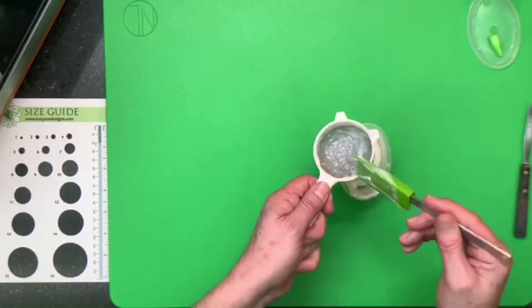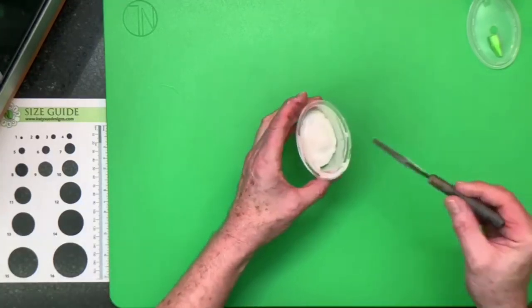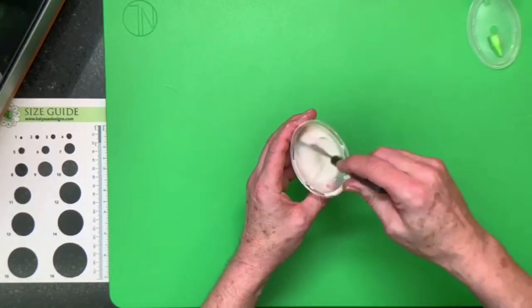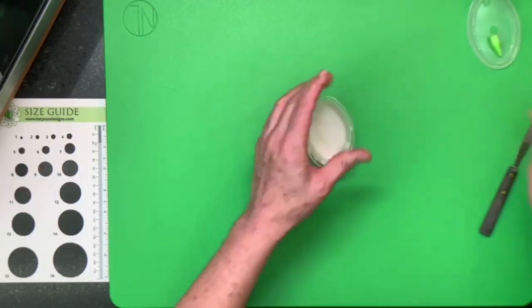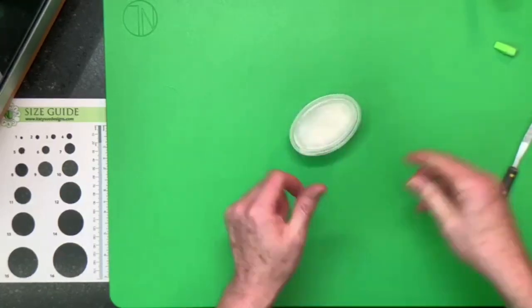That's pretty much your glue. You can see it's quite thick at this stage — almost like a cooked custard. Give it a stir, then put your lid on or transfer it to a little container with a lid.